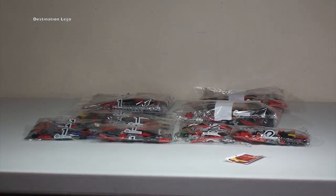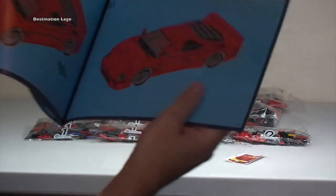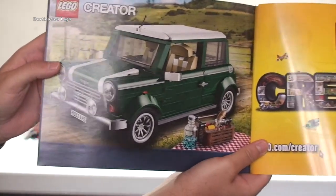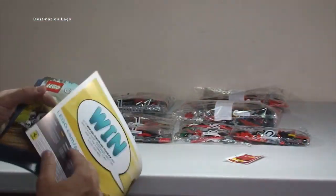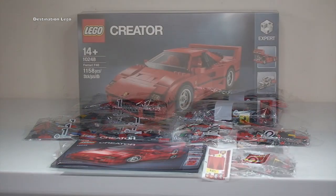Towards the back — this is normally where we get the more interesting stuff — 135 pages in total to get to that stage. Then we have the inventory piece count, and then we have the Mini Cooper, which I also have — another awesome car — a bit of advertisement for the LEGO Creator theme. And that's it actually; there's normally more than that, so a little bit surprising. But that is the instruction manual for the Ferrari F40.